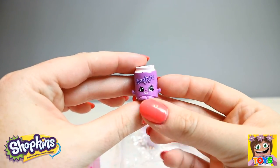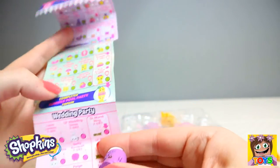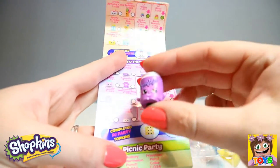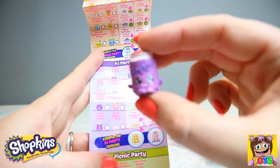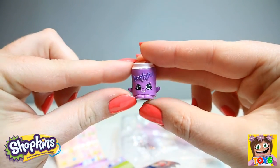Guys, look — we have a can of soda. So cute! Let me double check the name. Yes, this is Fizzy Soda, and Fizzy Soda is from our PJ Party. Fizzy Soda is a common. How cute.